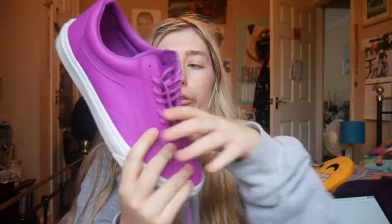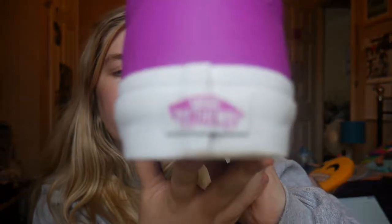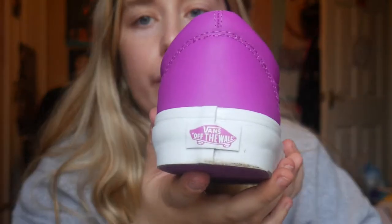So on the inside, on the interior, they have the little Vans branding and all the interior is exactly the same colour as the actual shoe, which I really like. These are actually from their summer range, I believe. The Vans logo just at the back is also the same colour — let me see if I can zoom in... there you go, it's kind of focusing. You all know what the Vans logo looks like anyway.